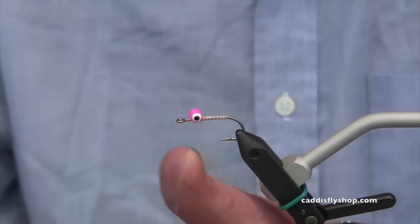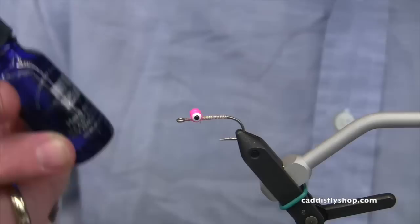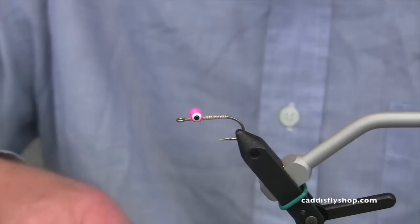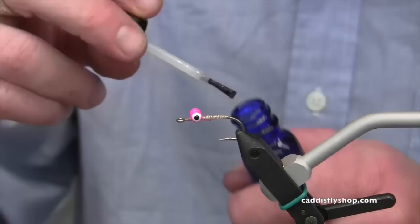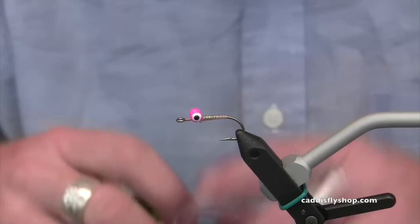I'll whip finish that off — a single wrap should be enough for now. If you want to keep these eyes in place, I recommend using something like this Hard as Hull cement material. You can use it for a lot of things. Right now I'm going to use it to cover up this body and make it a lot stronger so it'll stand up to everything that goes on in saltwater. Just a little bit — take the excess off and spread that over the body right like that. That'll help hold the fly together while you're fishing it.